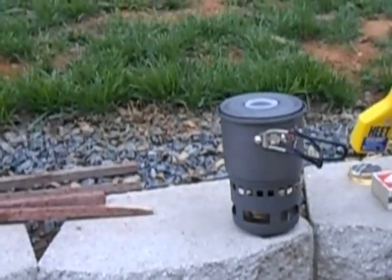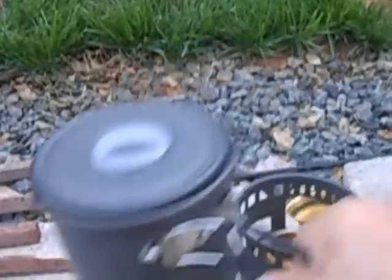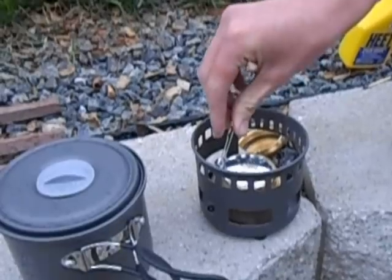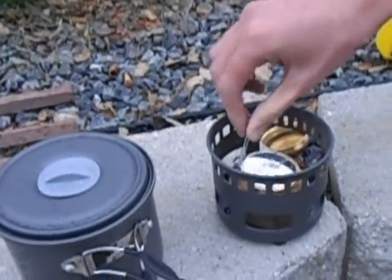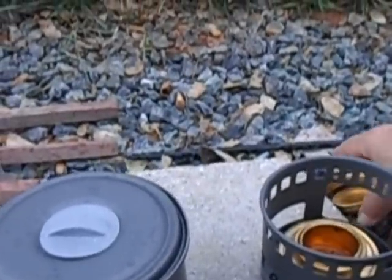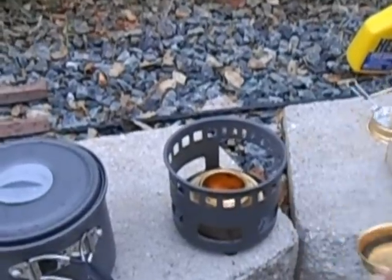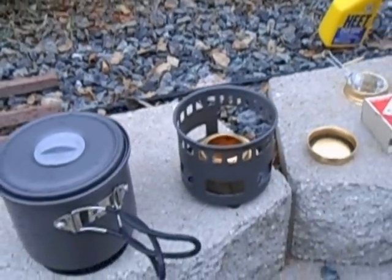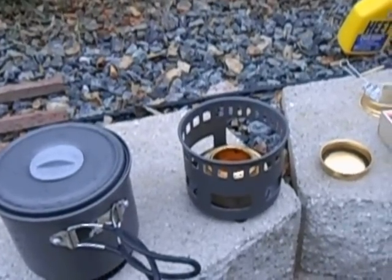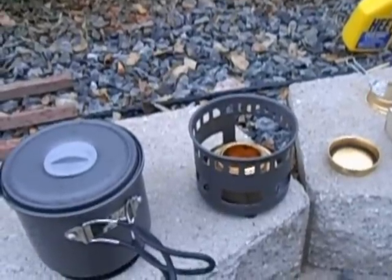So that works real good. It'll boil your water. When you're finished, you can use this little cover to snuff it out. It works good — I recommend it. You always want to make sure it's out before you put the cap on, because the cap has a rubber ring that helps seal your alcohol. If you put that on the burner while it's still hot, it will destroy the rubber ring in the cap. Great little stove. I love it.